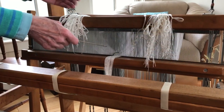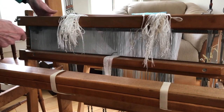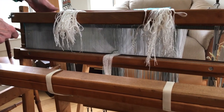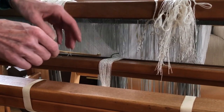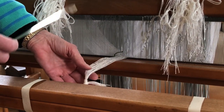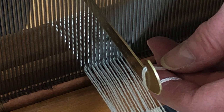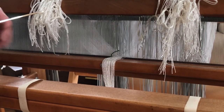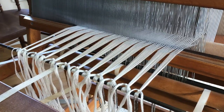I've finished threading the loom, so now it's time to sley the reed. This is the reed — it fits into the beater of the loom. Reeds come in different sizes; this is a 12-dent reed. The dents refer to the openings in the reed, so there are 12 openings per inch in this reed. Since the warp was wound at 24 warp ends per inch, what I'm doing is pulling two warp ends through each dent in the reed, and I'll do that all across the reed. Once I've finished with that, I'll tie the ends onto the front of my loom, and then finally I can start weaving.